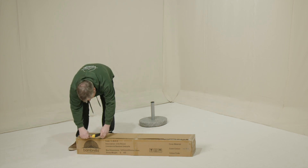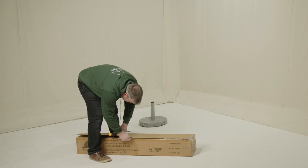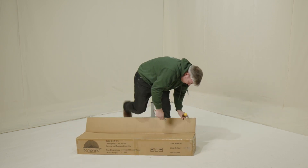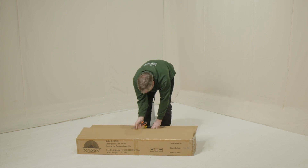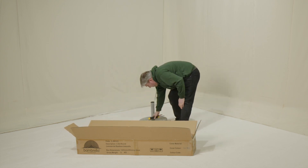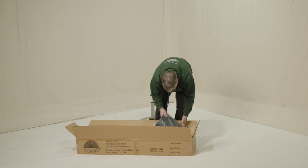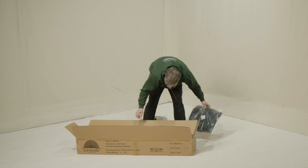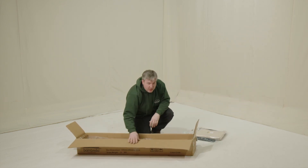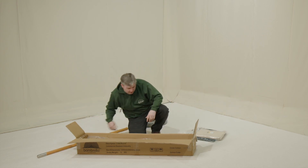First, we'll unbox the parasol by running the scissors along here. There's your umbrella. Inside the box you'll have a protective cover or a canopy. Take the canopy out and the protective cover. If you've got a Sirocco or a Santarana, you'll have a separate centre pole, so we can put that to one side for a minute.